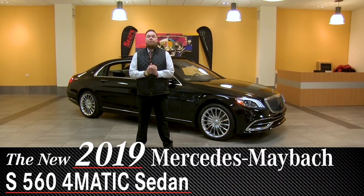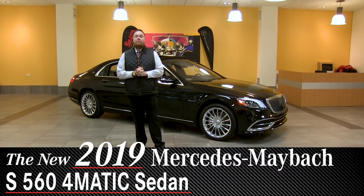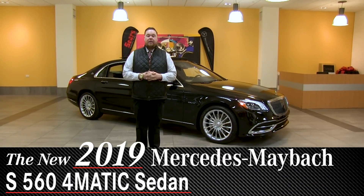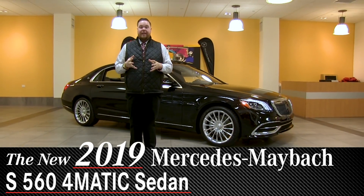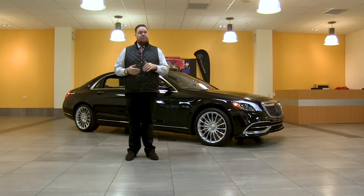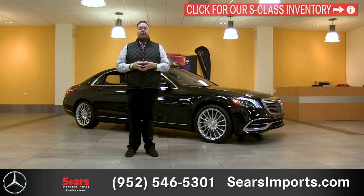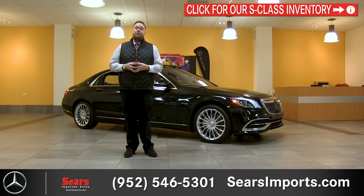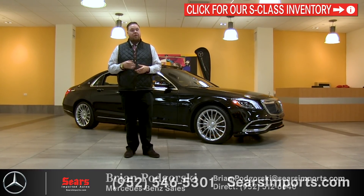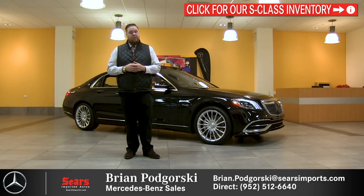Hey everybody, Brian with Sears Imported Autos. Today we're going to walk around the refreshed 2019 Mercedes Maybach S560. We've got some updated styling on the exterior, some nice features on the inside to chat about, and some new technology as well. We're going to do a walk around and touch on a few points, but if you have questions feel free to contact us.